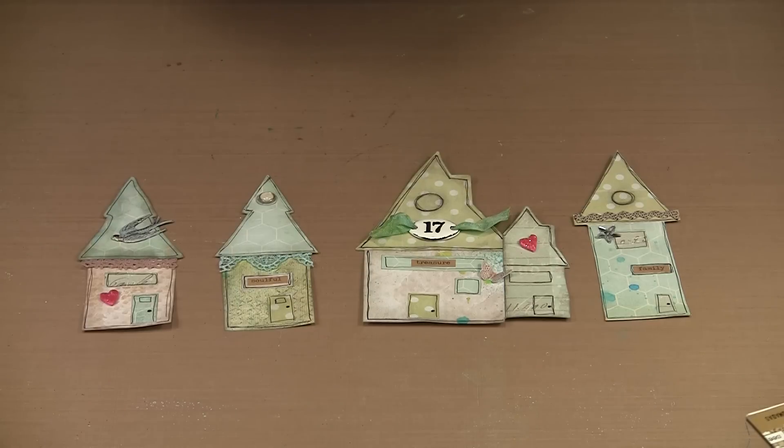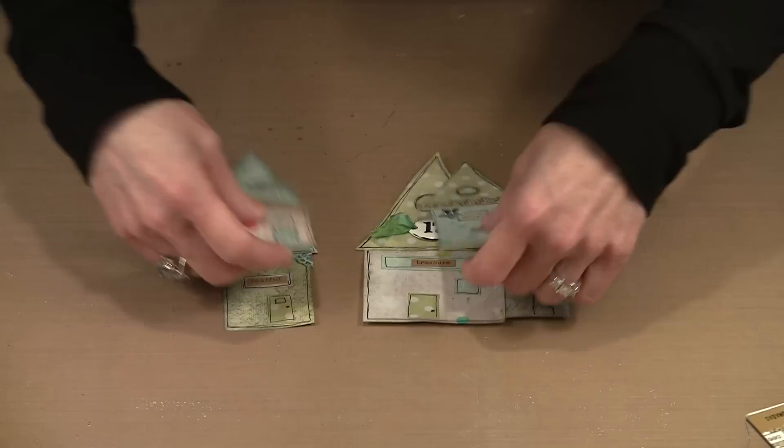This project began with me creating these houses from the Wonky Houses stencil. I knew I could use them in a journal page or make a card, but I wanted to do something a little more elaborate to create a display piece. So we're going to start with the houses, and the first place to begin is with your paper.